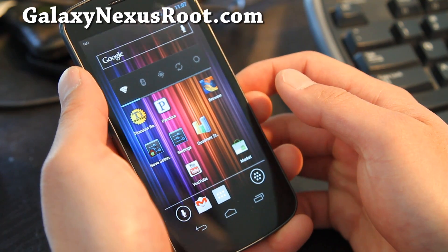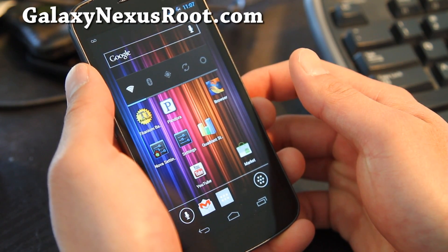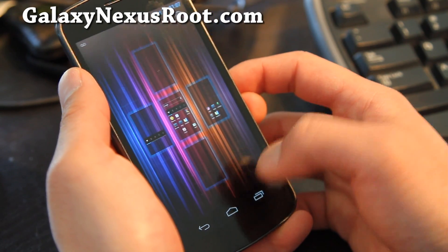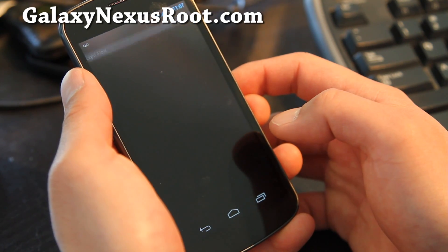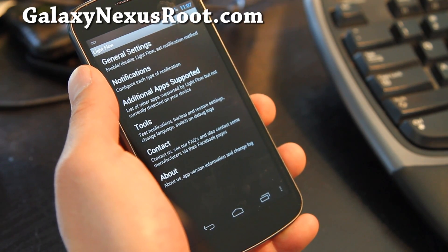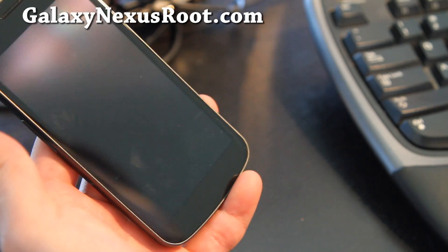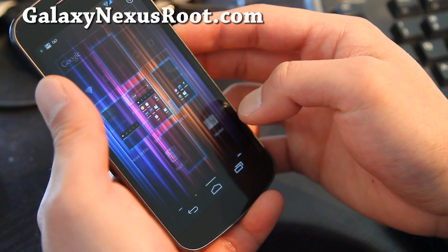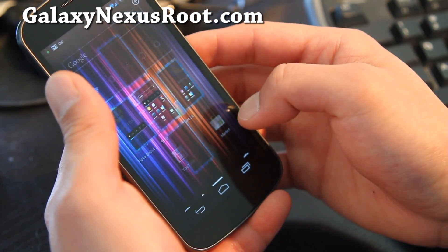It's pretty basic — all of these ROMs are very similar right now, but as time goes along we'll have ROMs with more features. This one also comes with the cool Light Flow feature, which lets you get different colors on your email notifications and other alerts, which is cool. I'm going to play with it but I don't know exactly how to use it yet.